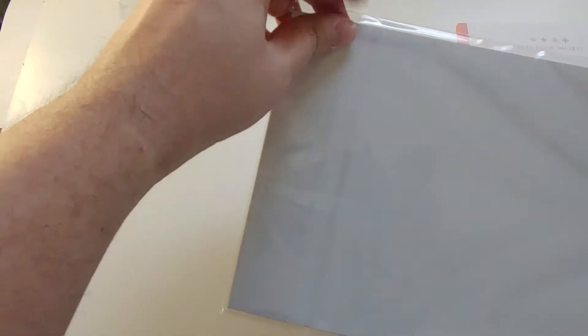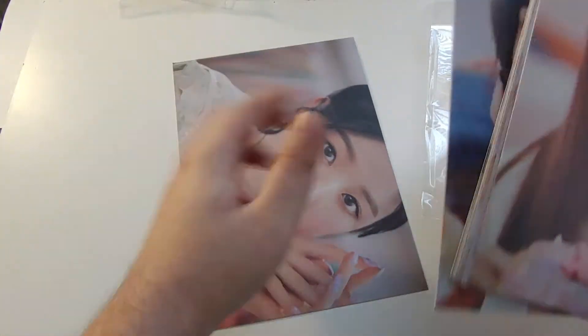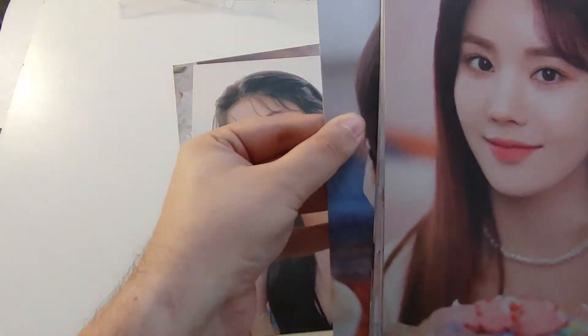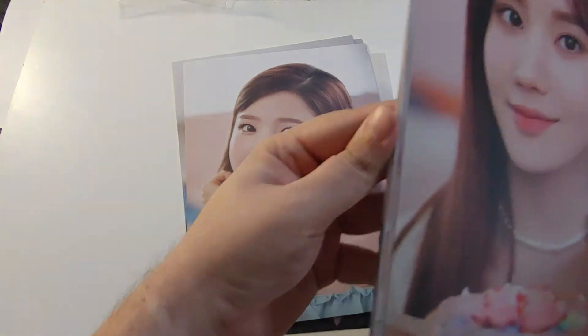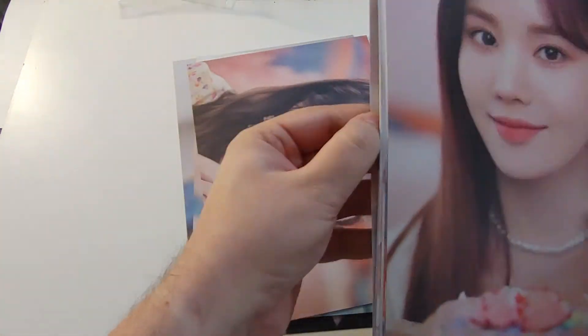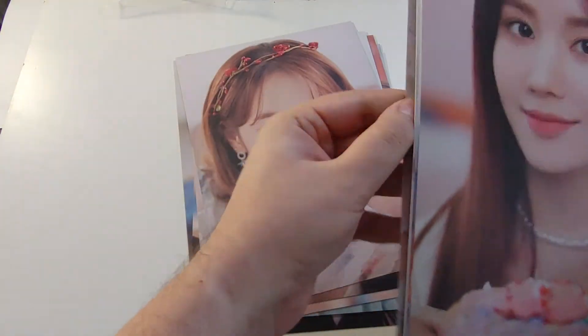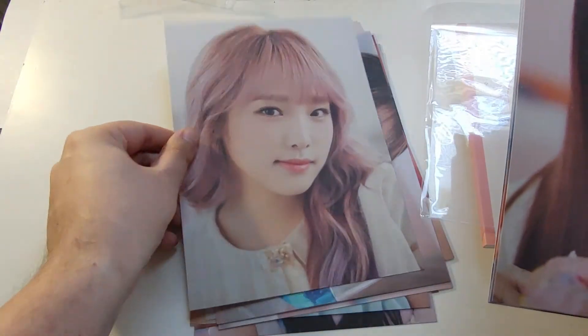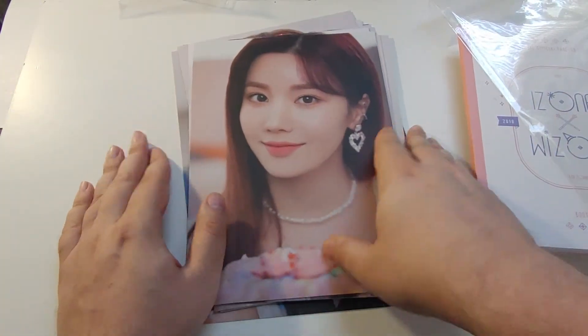And these look nice. I'm going to see if these are like bromides, like the bigger ones — yeah, these are nice. I like the texture on these. I like Yena's a lot. These are nice. I might do something with these, not sure yet.